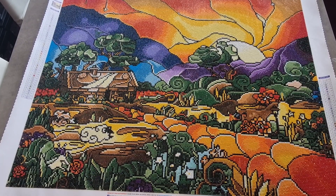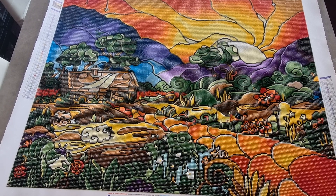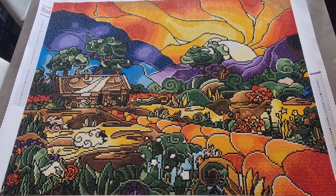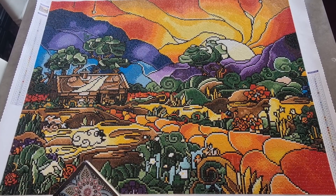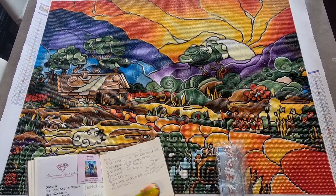Hi, good morning, good afternoon, good evening, good night, wherever you are in the world today. It's Rachel, also known as Ditty Diamond Painter. I have a finish — I finished last night. I've just checked and it's the 25th, so I've got my book and we've finished on the 25th of April.